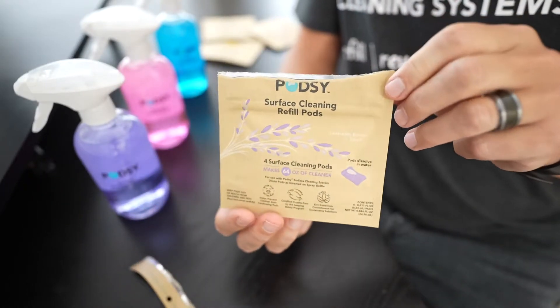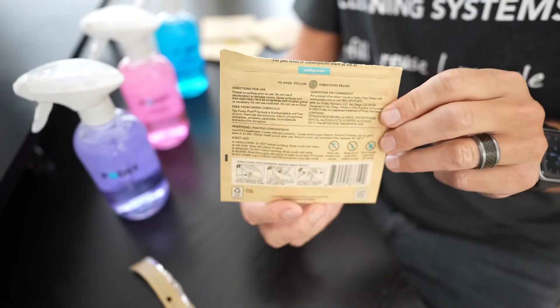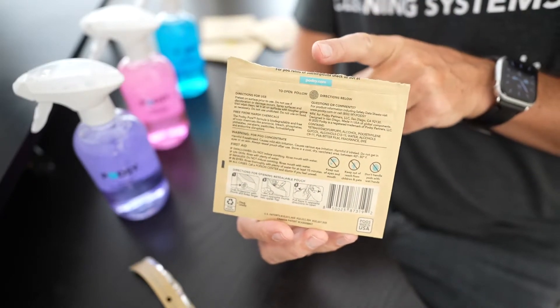Once you remove that top portion, flip the pouch around. You'll notice that there's two flaps.